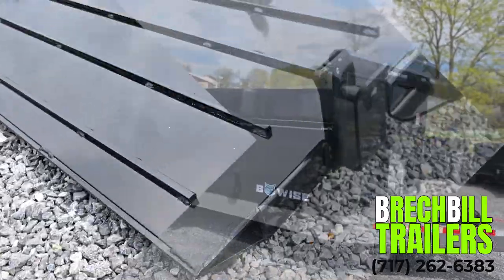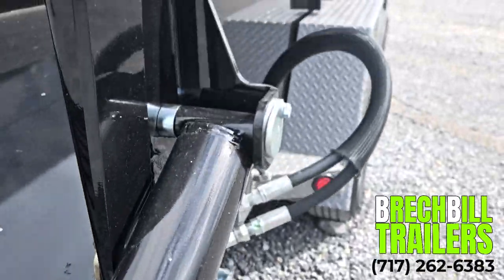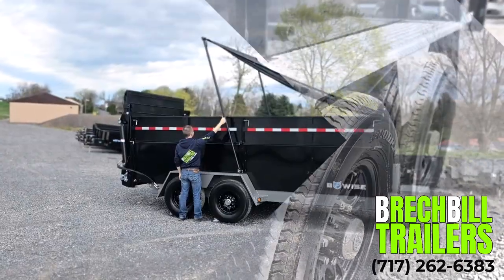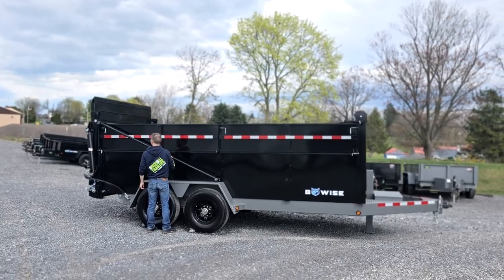It also includes a fully spring assisted tarp kit that comes standard with a tarp arm bar system. Simply pull on your gummy straps and easily flip the tarp all the way to the back, covering your load quickly.